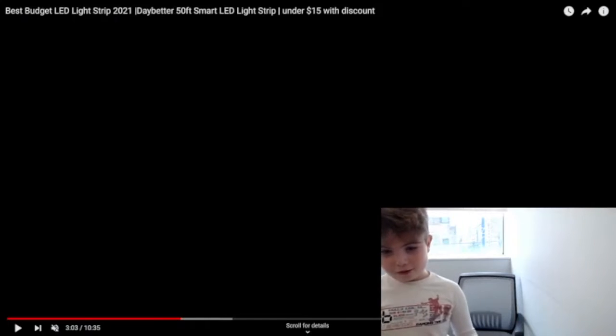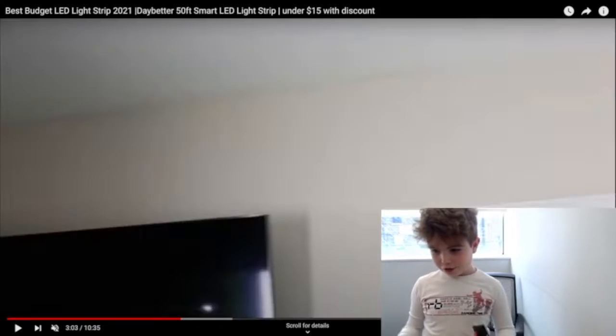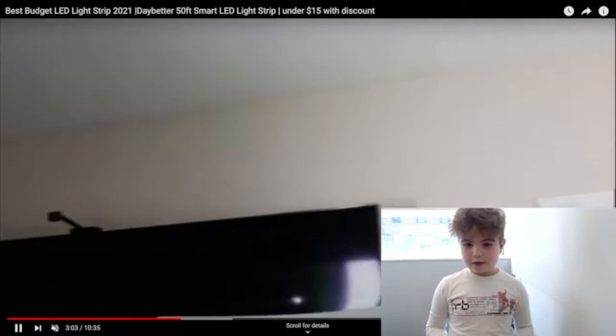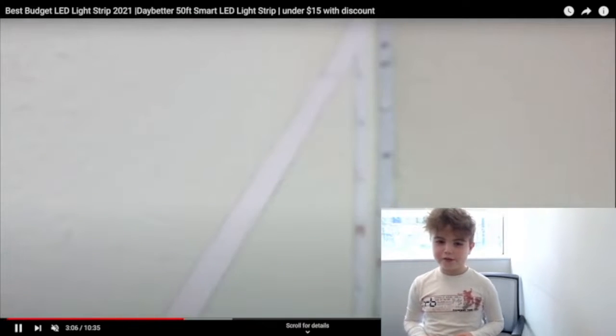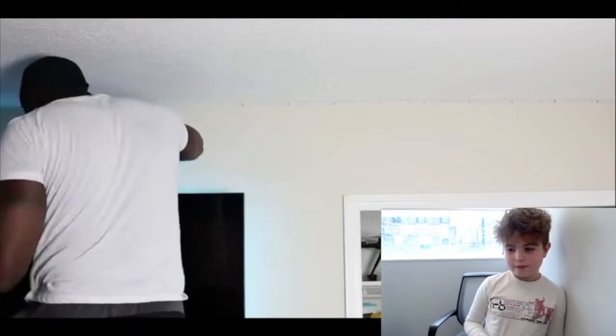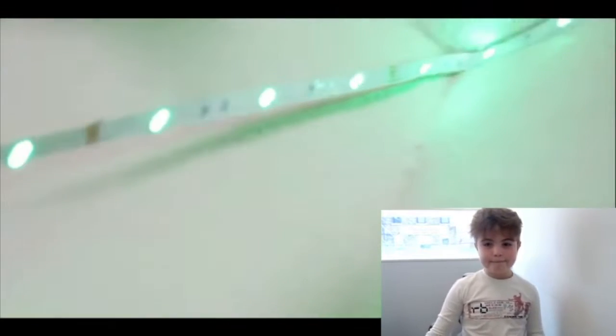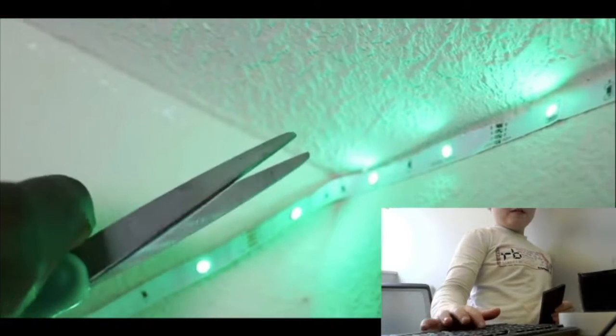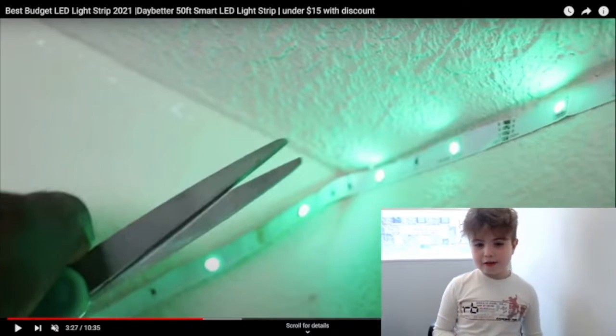Now let me show you Triple M's video. You will put the LEDs on like this, just like Triple M is doing. Let's say you want to cut it.